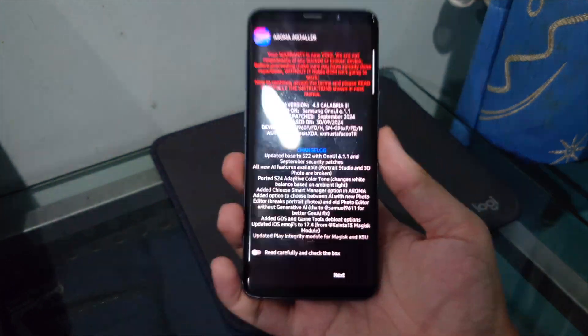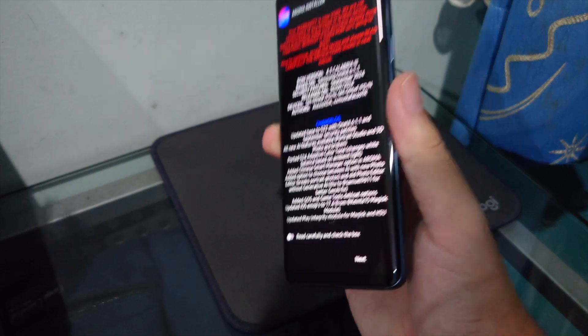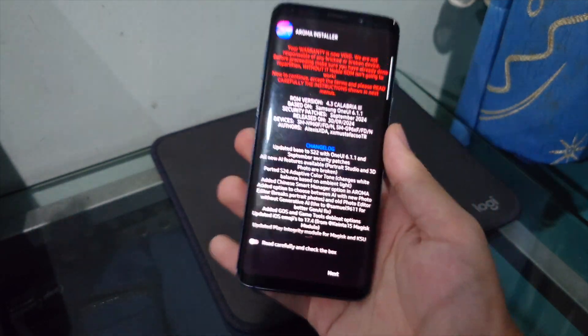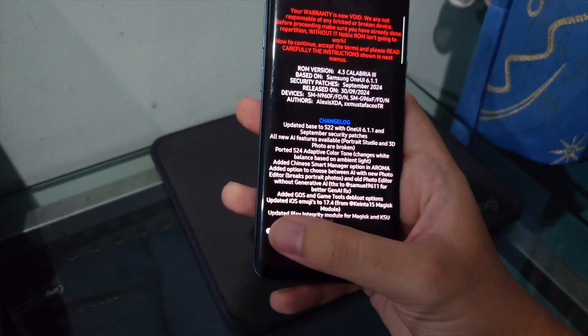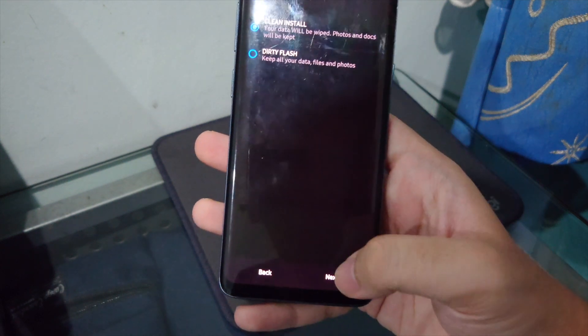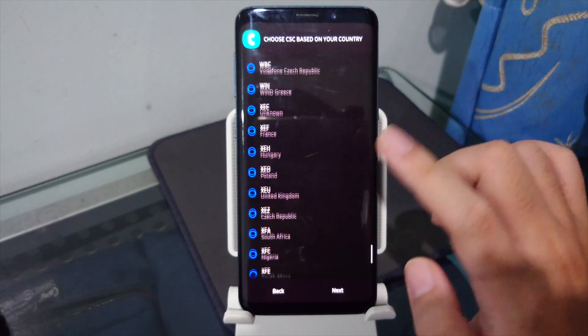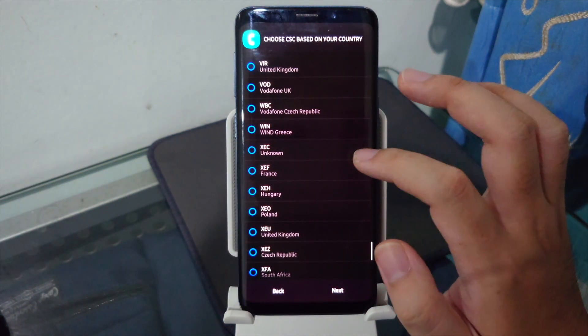With the AROMA installer, you can pick which features you want included in your ROM. Select your preferred options and tap Next. Choose Clean Install to make sure the phone is completely clean, then hit Next.